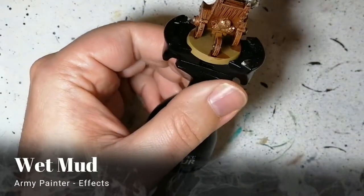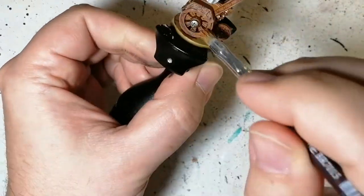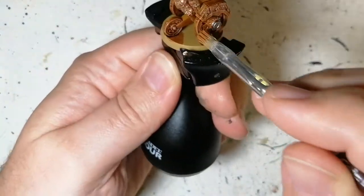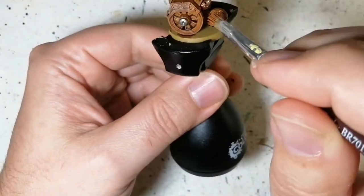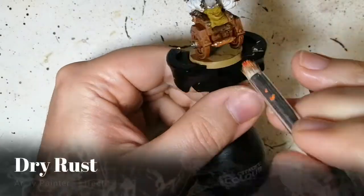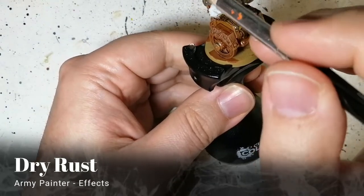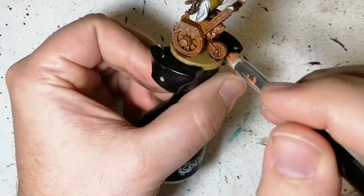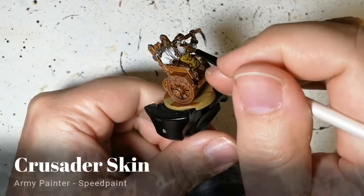A little bit of Wet Mud effects paint from Army Painter goes on his wheels, as if mud has splattered up. Later I'll add some muddy ground texture from Vallejo. Then some Dry Rust on parts of his wheelchair like the bolts, just to make it look like this thing has been around for a while.